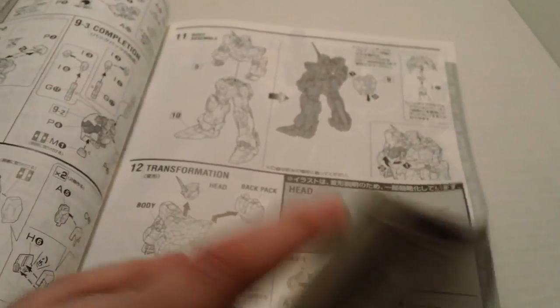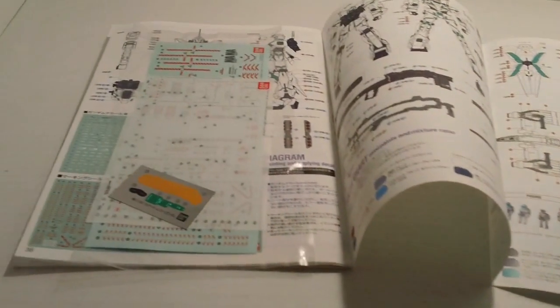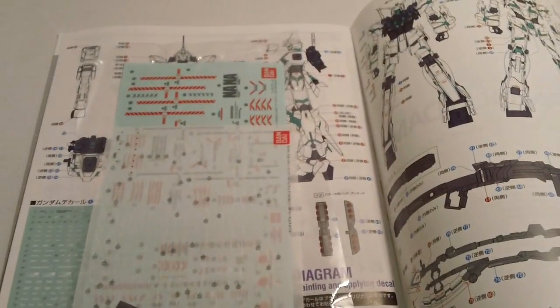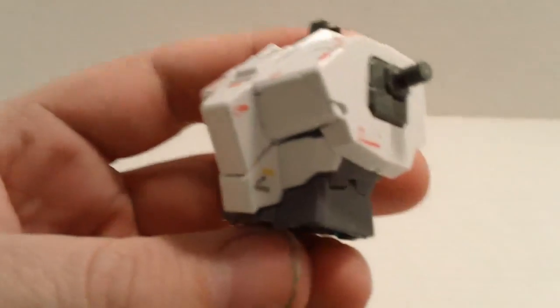Then you've got transformation instructions, assembly instructions on the weapons and all the accessories, and then at the end you've got three pages of decals. This has more decals — more dry transfer and sticker decals — than any Master Grade ever made, period. They are just here by the ton, and it has one of the biggest sticker and decal sheets I've ever seen.